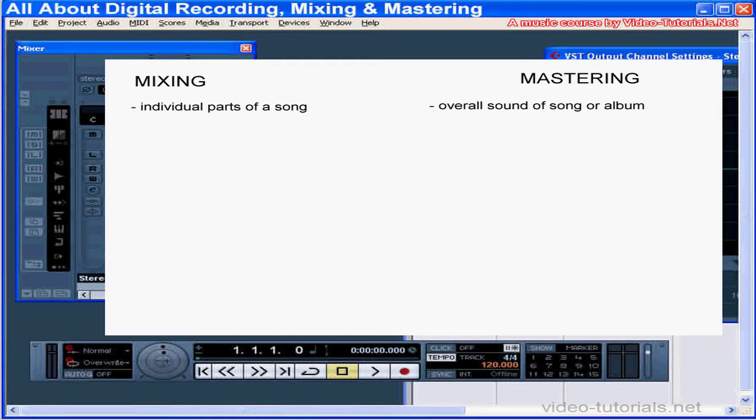However, your objectives while mastering are completely different. Mixing concentrates on the individual parts in a project, whereas mastering concentrates on the overall sound of the song and the album. Even though you may be using some of the same tools, your goals are different and the way you use the tools is different.